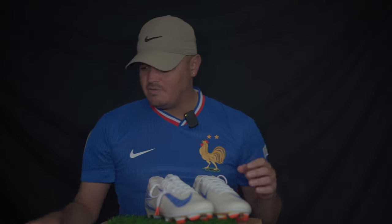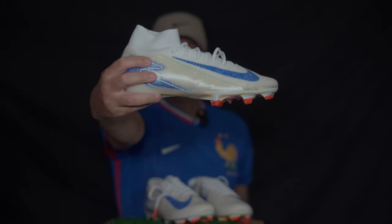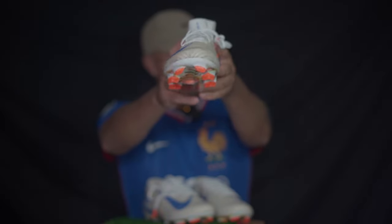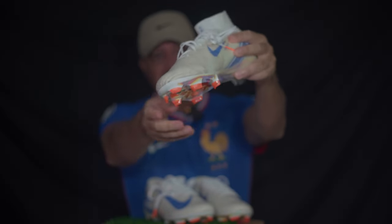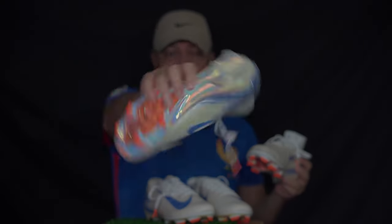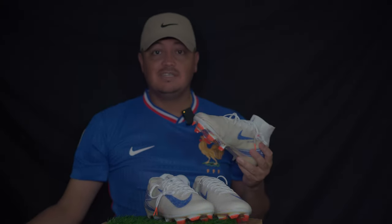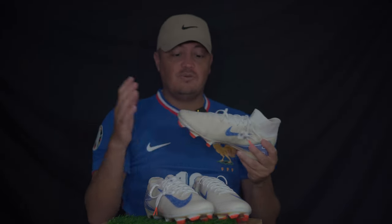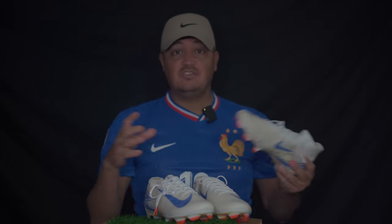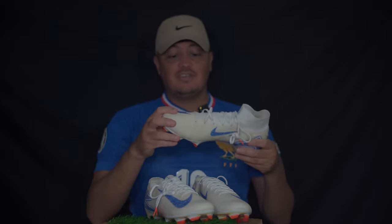I didn't wear the Vapor, but since the Superfly is basically the same thing — and you can see it is dirty — I did wear them just to show proof. I did wear the Superfly and I honestly wore them straight into a match, into a rec league game. I didn't break them in, didn't try them on once. Took them out of the box, stuck them in my bag, and put them on before the match.